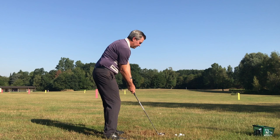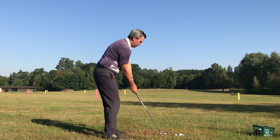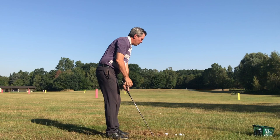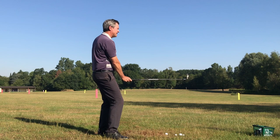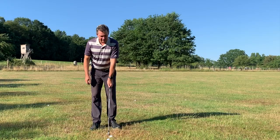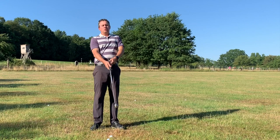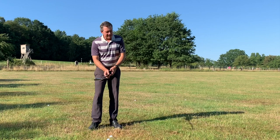From there, all I need to do is simply turn back and turn through. It's as simple as that. It becomes very easy to become consistent simply because I don't have to compensate for the change of angle from setup to impact — such as people pulling the arms in, getting a chicken wing, pulling away and losing spine angle, or being very active with the hands. This eliminates the need for that type of motion.